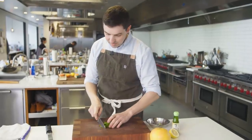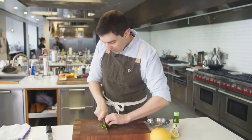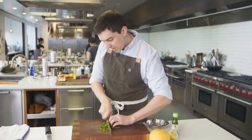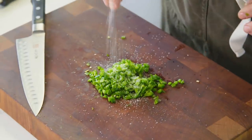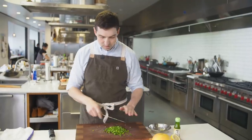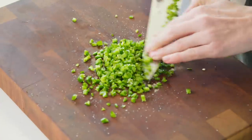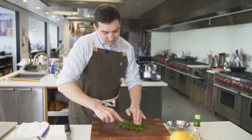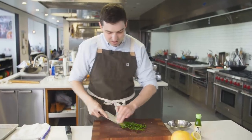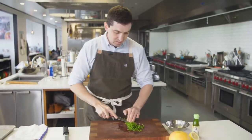I'm just gonna roughly chop it here, and then we're gonna mash it using a good bit of salt that acts as an abrasive — it's gonna help draw moisture from it and break it down. Then I'm gonna start working this mixture with the side of my knife. You can see it start to get a little more liquidy, a little jammier — that's exactly what you're looking for.